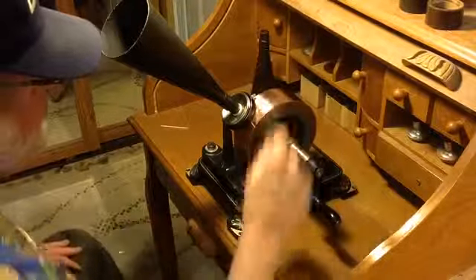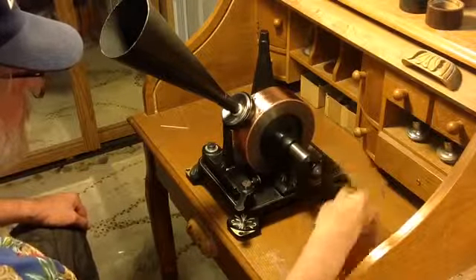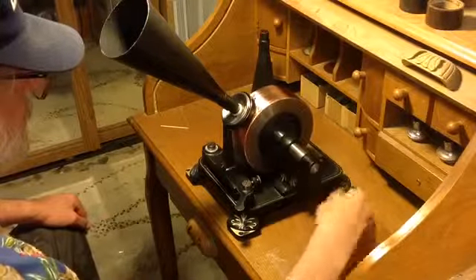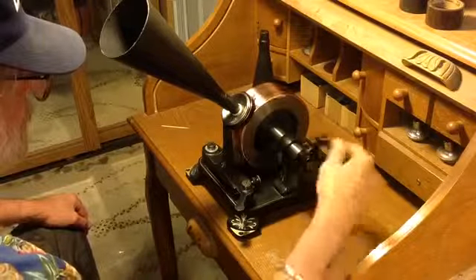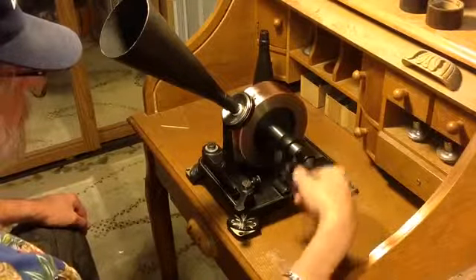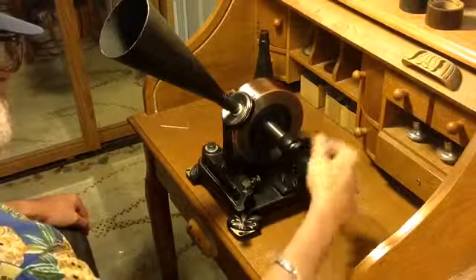Two pieces of one inch copper tape overlapped on the mandrel. Hello, hello, hello. Mary had a little lamb. It was white as snow. And everywhere that Mary went, the lamb was sure to go. Ha, ha, ha.